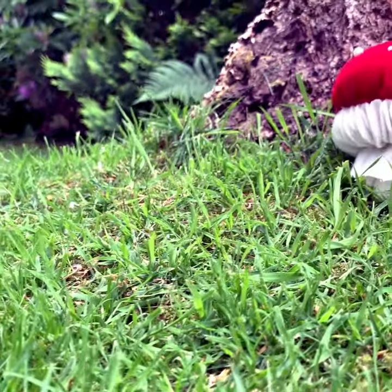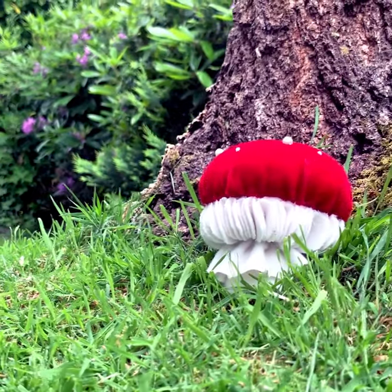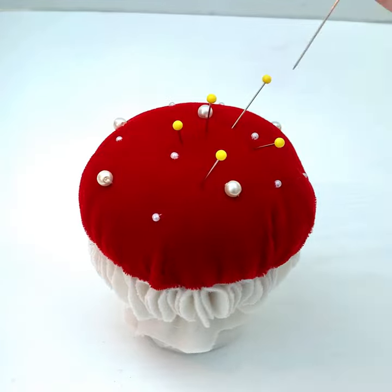When you find a velvet top Pages mushroom in its natural habitat, move to the mushroom and admire it for its couture techniques. Then pick it up and take it home to use as a pincushion.